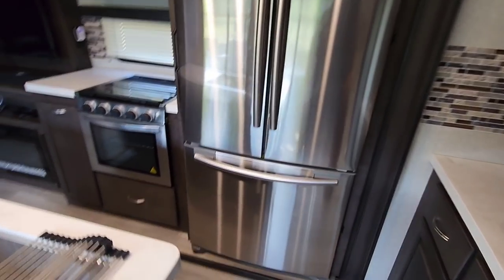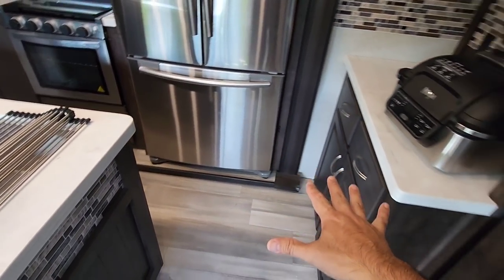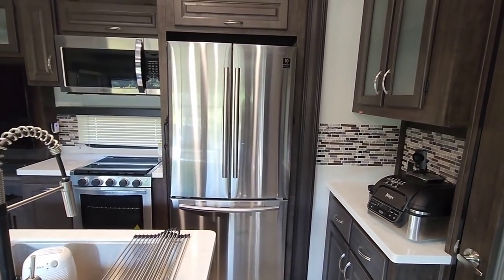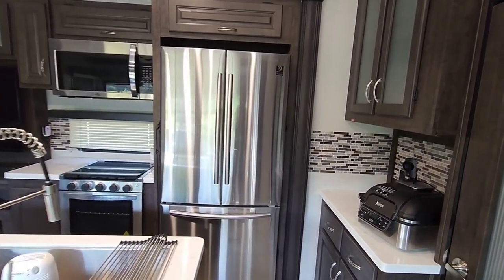I think the key would be to pull it out here, rotate it this way, rotate it that way, and then walk it out through the door. But again, that's not an option for a lot of folks. I don't even know if this is going to be an option for us if we chose to remove this. The second part of it is the opening — how they framed this out is designed for a refrigerator this size.